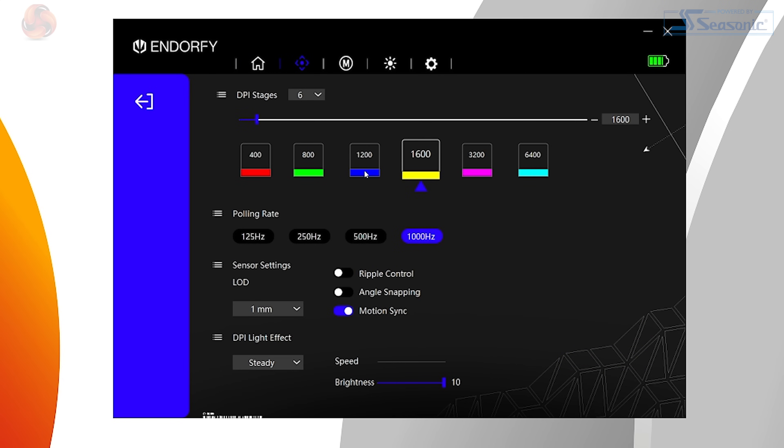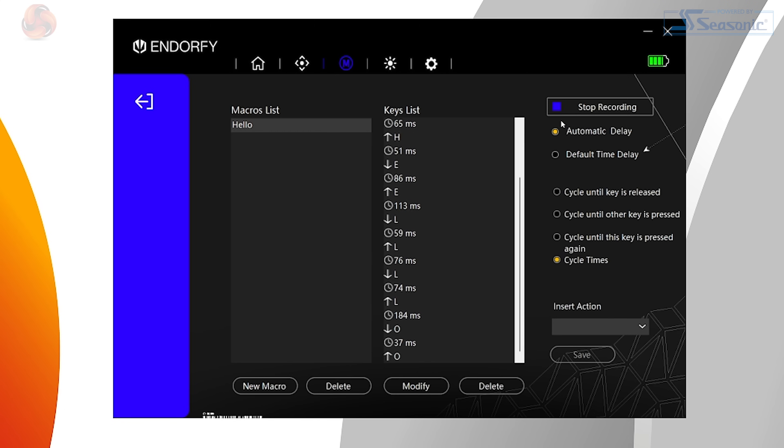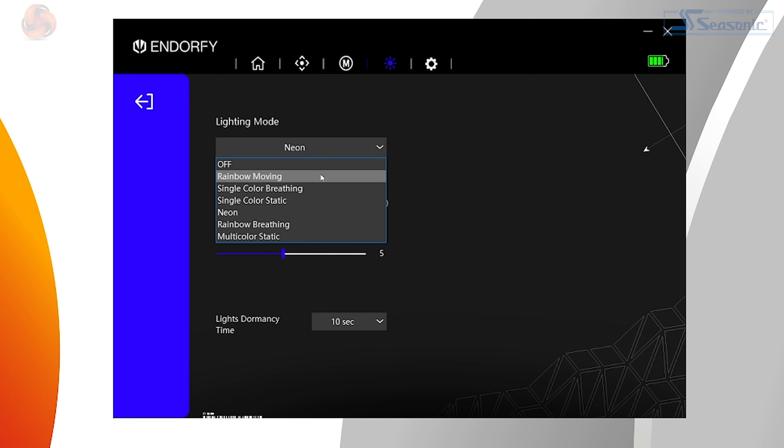There are five tabs within this software to customise the mouse. The first, the little house icon, contains options for remapping buttons, adjusting debounce time and managing profiles. The crosshair-looking icon is where you'll find options for changing DPI and configuring up to six DPI steps, which can be cycled through with the button on top of the mouse. Then there's the polling rate options, adjustable lift-off distance, and toggles for motion sync, ripple control and angle snapping. There are also a few options for configuring the DPI indicator light and changing the colours. The M icon houses options for creating and recording macros.